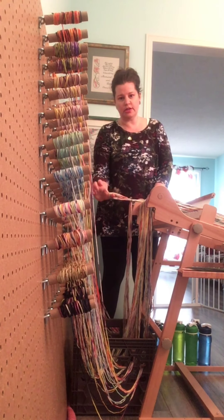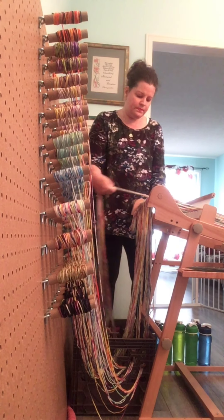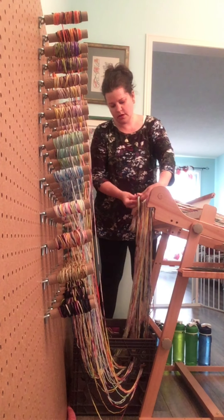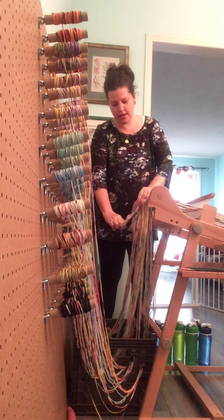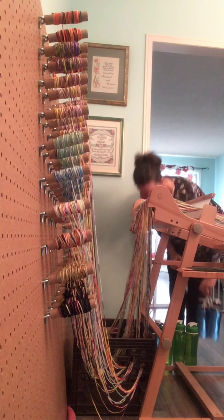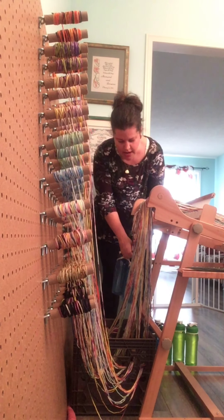That loop is what you're going to put your S hook into afterwards. So again, just take one section — which is 20 threads for me — and make sure it's even. Tie your loop and let it hang down. You do that for all six sections across, and then you take your water bottles again, put your S hook in, and hang it.